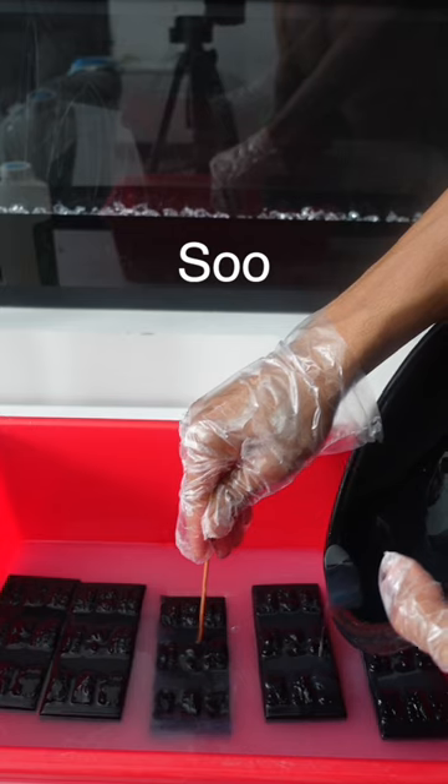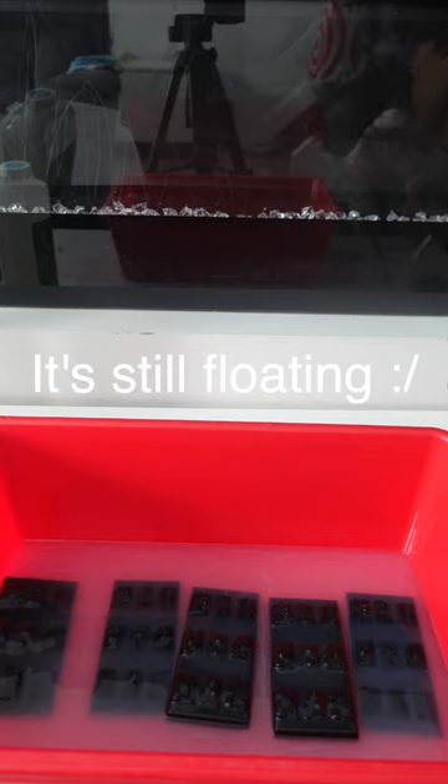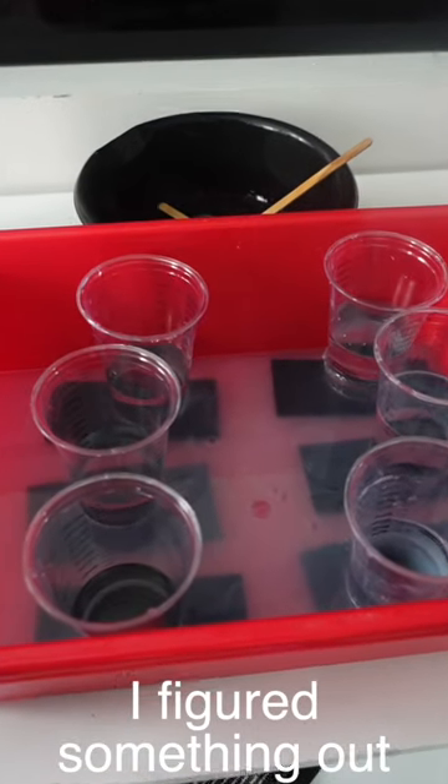As you can see, I ran into some problems. If I was to do this again, I would definitely tape or glue the molds down because as you can see, the molds kept floating out. But I flipped them over and I still managed to get it working.